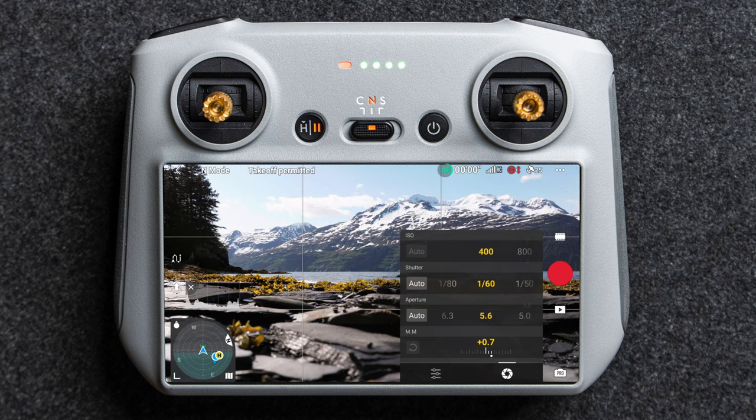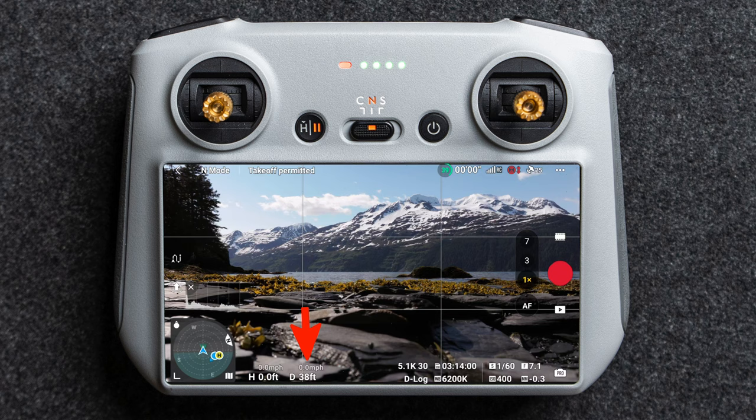Tapping the shutter or aperture icon lets you change your ISO, shutter speed — which you should try to keep at two times your frame rate — and aperture, or you can use auto aperture. I generally run everything manually. Continuing across the screen, you have the distance traveled, how many feet from your takeoff point you are, your altitude, and just above that your horizontal speed forward or sideways and your vertical speed.